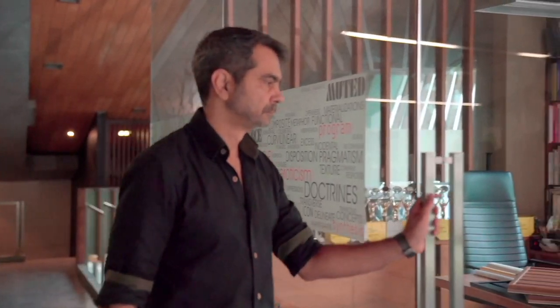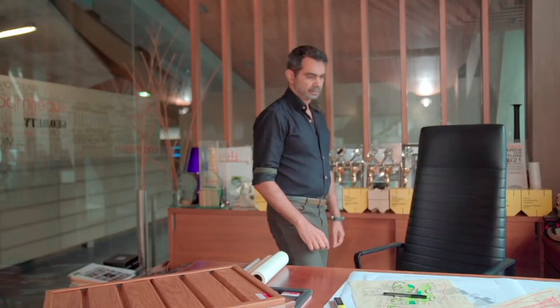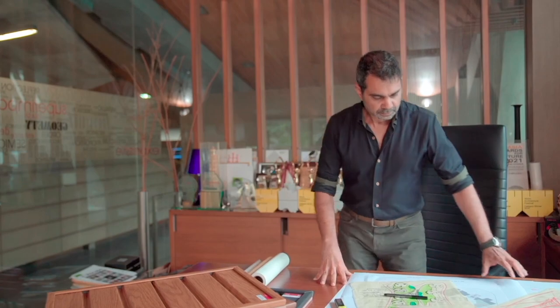Hi, today we're going to explore easy and effective ways to create fault ceilings where required. Ceilings conventionally are done in POP, gypsum, particle board, plywood, or wood generally.